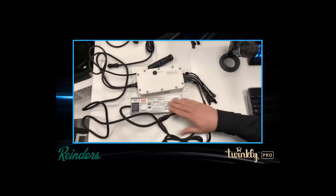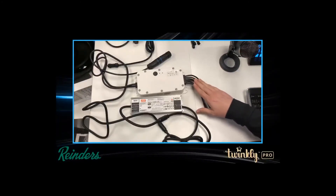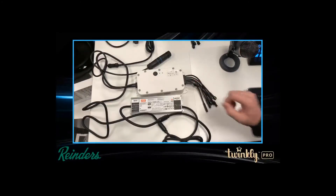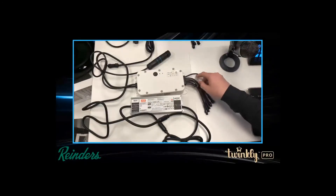The power supply is designed to power all six ports as long as you're using RGB or AWW string sets. For RGBW string sets, you can only use five of the outputs — but still a pretty good deal.